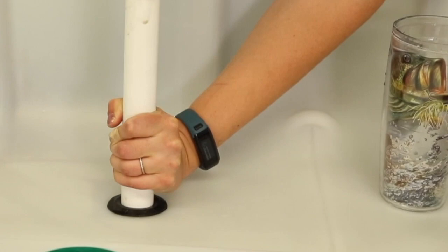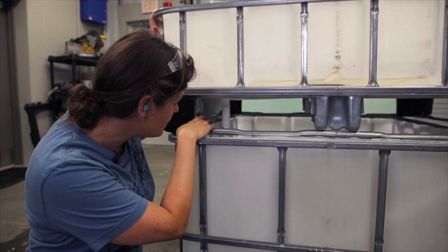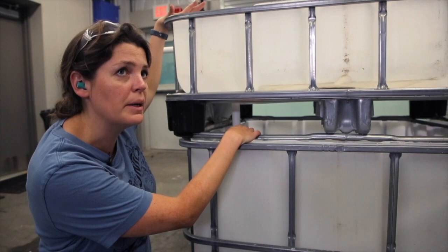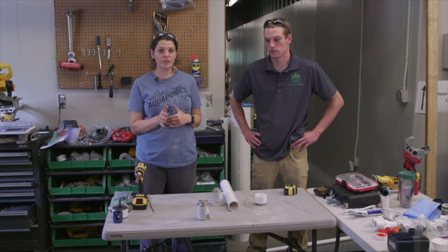Once it goes through there, you'll be able to push it down to where you need your standpipe to be. You can see the pipe coming directly through that uniseal — you can adjust the standpipe height without any extra cutting, which is really convenient. Now we have a direct line from our plant bed into what's going to be our fish tank. Next we're going to show you how to make the actual bell siphon that goes over top of your standpipe. There's a link below this video to a University of Hawaii document that goes step by step through how to make this siphon, with troubleshooting guides at the end.